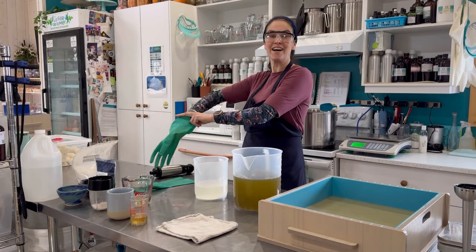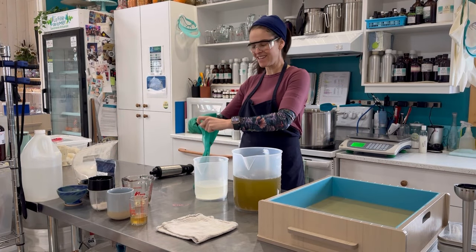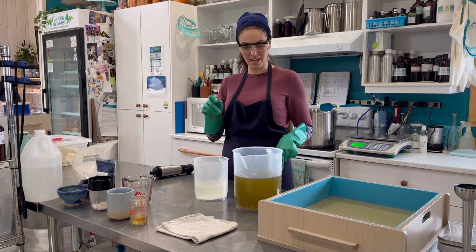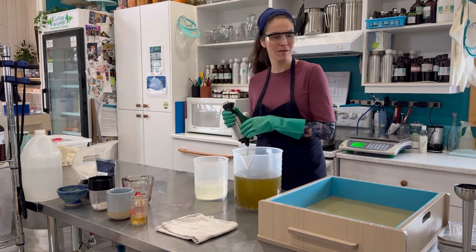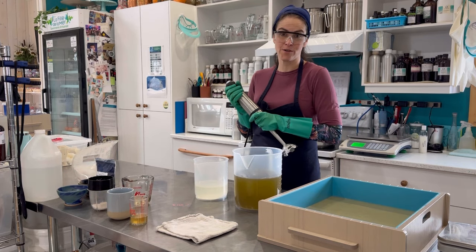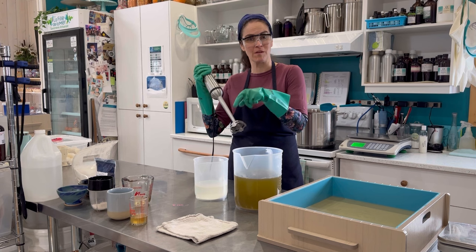It is time for the second layer. All of my additives are already in my oils except my colorant, which I have added to my lye water solution because my titanium dioxide is water dispersible — so that's where it's getting blended.